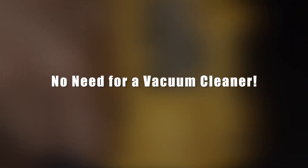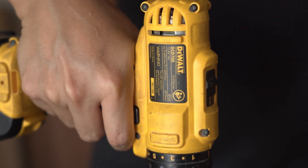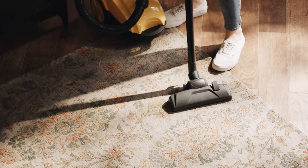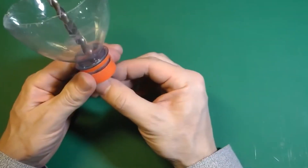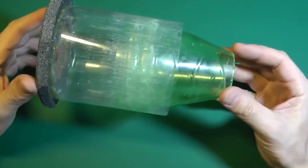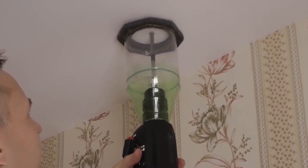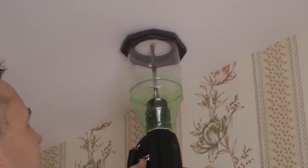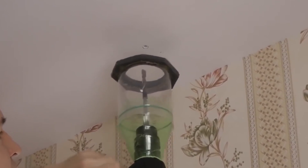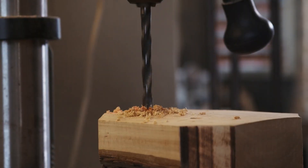No need for a vacuum cleaner. Why buy an expensive drill or struggle with setting up a vacuum cleaner when you can use this life hack? A worker invented a special device from an ordinary bottle — just cut off the bottom of the bottle and then make a hole in the cap for the drill. The entire construction easily fits onto the drill and collects all the dust generated by drilling. No more spending dozens of hours cleaning a dusty room or spending a fortune on expensive equipment.